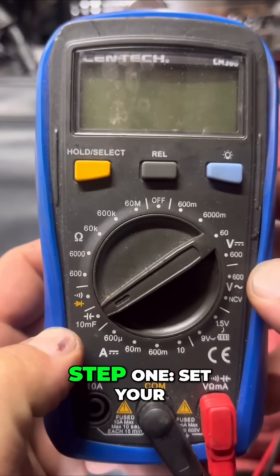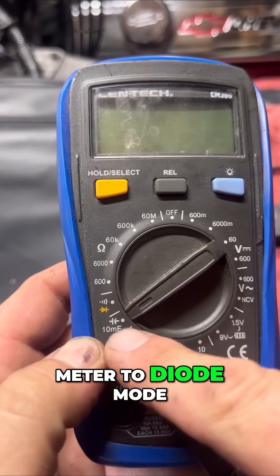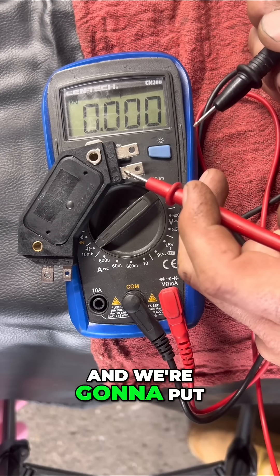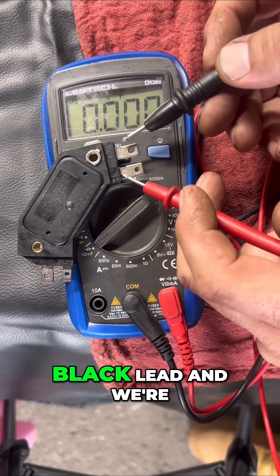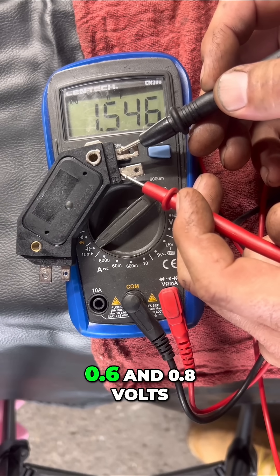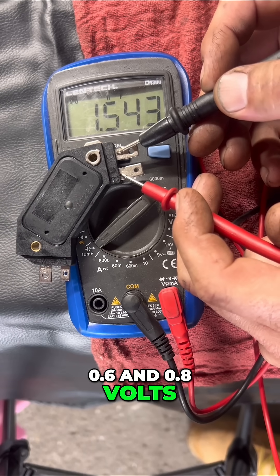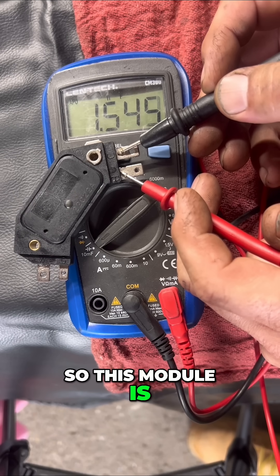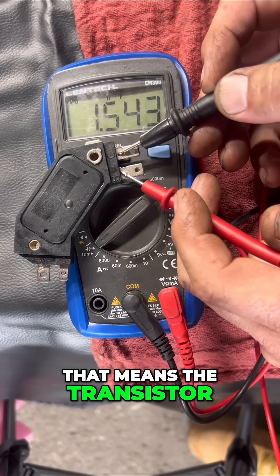Step one: set your meter to diode mode. Step two: take your red lead and put it on B, take your black lead and put it on C. You should read between 0.6 and 0.8 volts. This module reads 1.5, so this module is way too high.